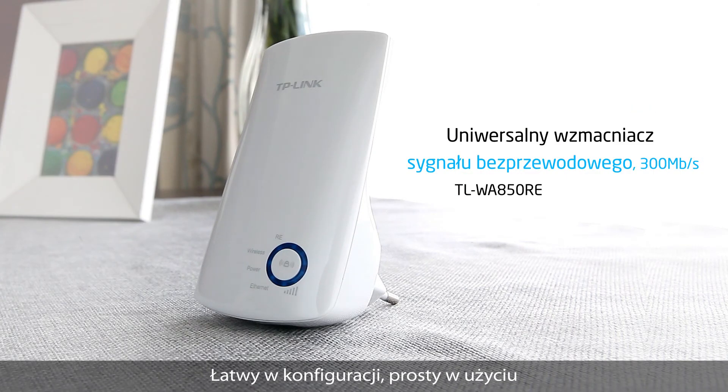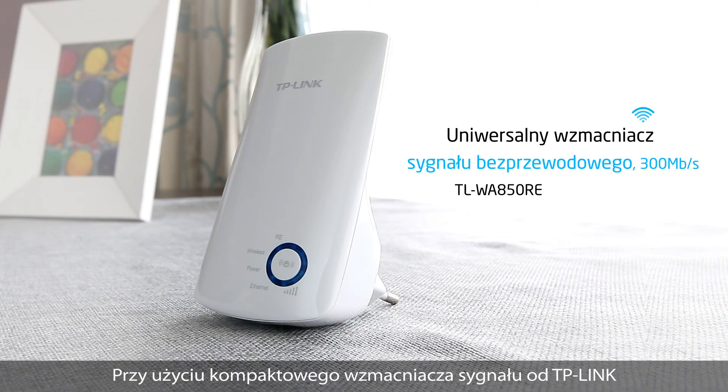Easy to set up, easy to use — put an end to wireless dead zones with TP-Link's wall-mounted wireless range extender.